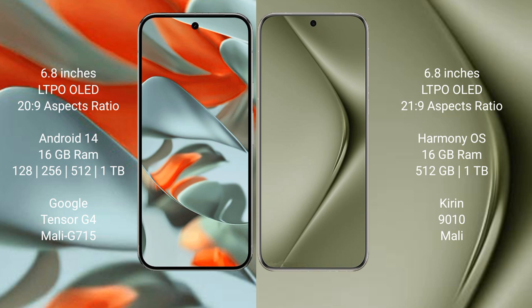The Google Pixel 9 Pro XL runs on the Android 14 operating system. The Huawei Pura 70 Ultra runs on the HarmonyOS operating system.